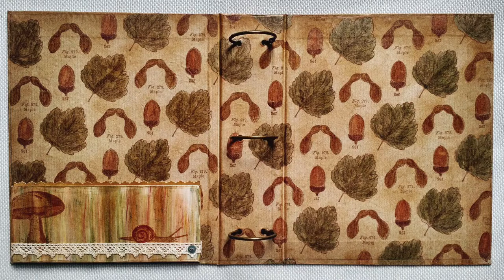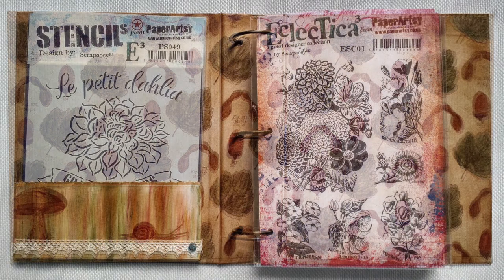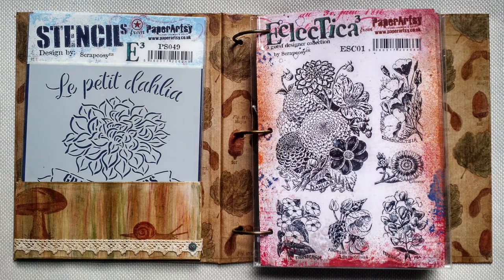This is a binder project and as you can see it has three rings, four bindings and a pocket. In the pocket I can fit my six stencils, and in the rings I can poke holes in the index sheet of each stamp set and hold my six stamp sets together.